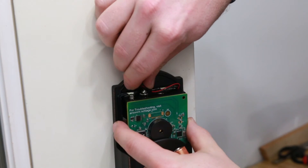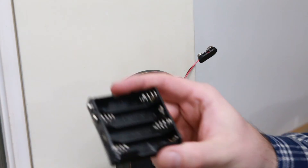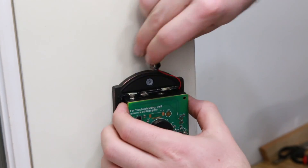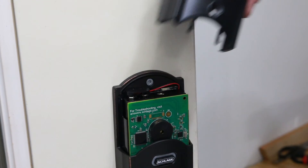Unsnap the connector to the battery tray and pull it out. Then go ahead and load it up with batteries and slide the cover back on.